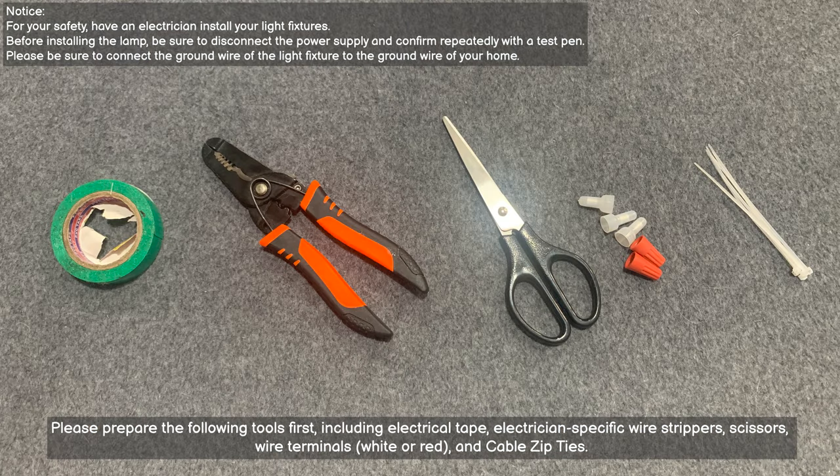Please prepare the following tools first, including electrical tape, electrician-specific wire strippers, scissors, wire terminals (white or red), and cable ties.